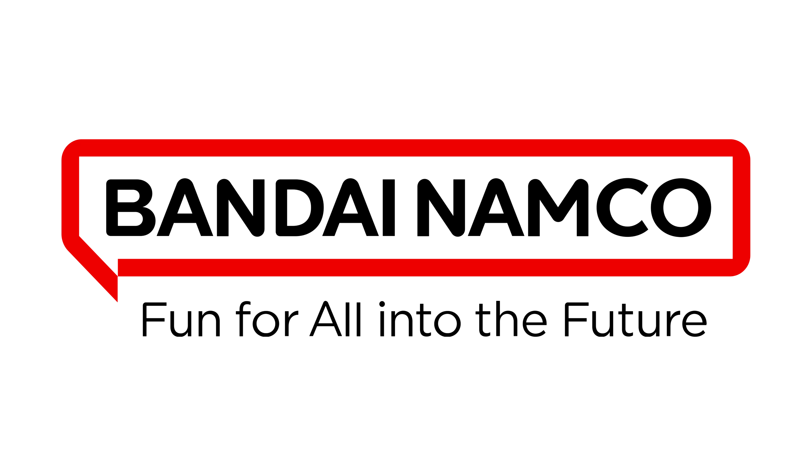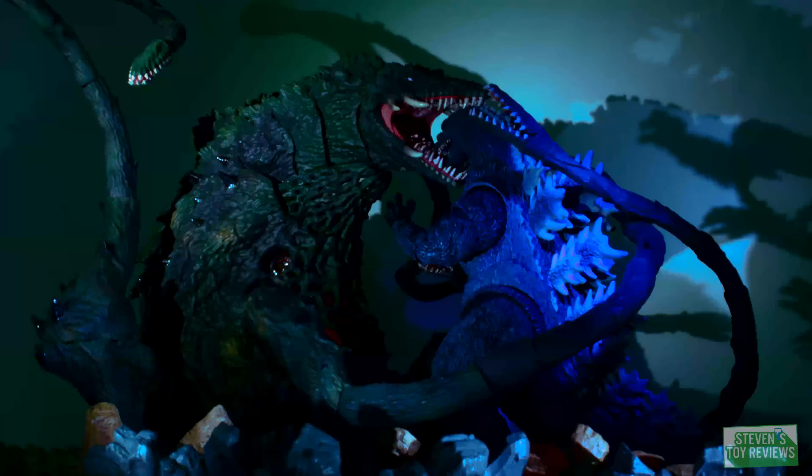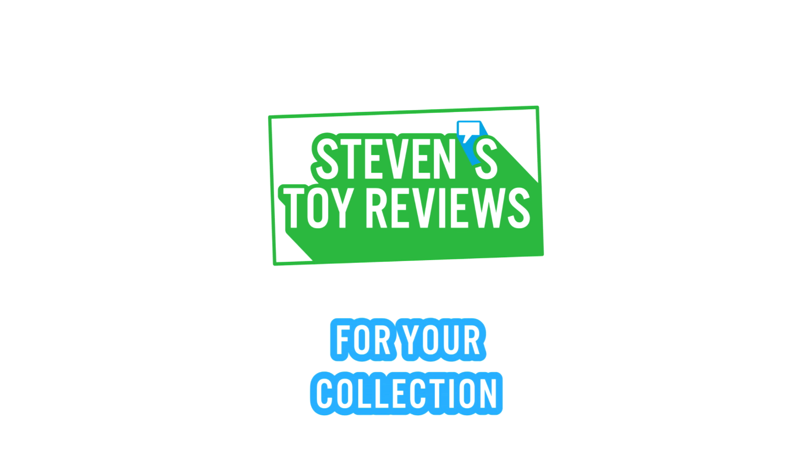Big thanks to Bandai Namco Toys and Collectibles America! You can check out Bandai Collect and links to pick this one up in the description. Dragon Ball, Horror, Kaiju, and more — Stephen's Toy Reviews.